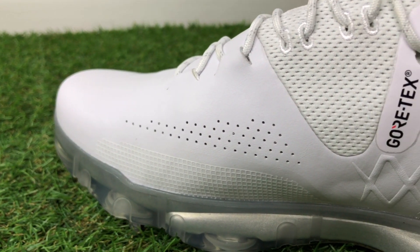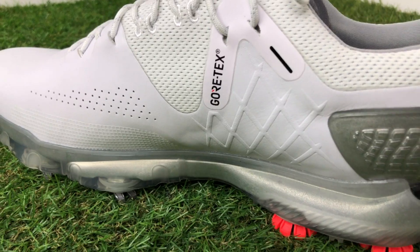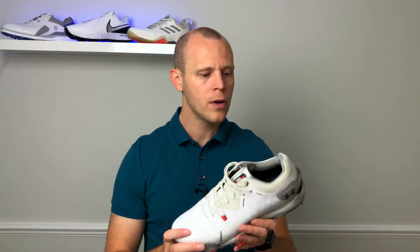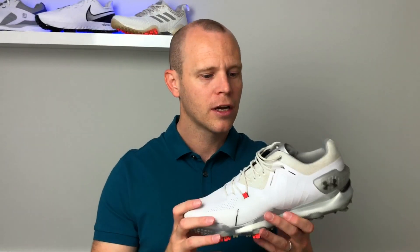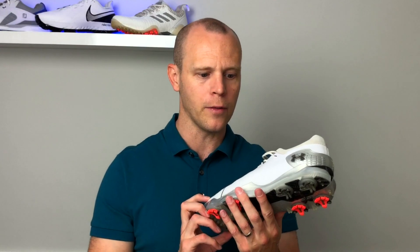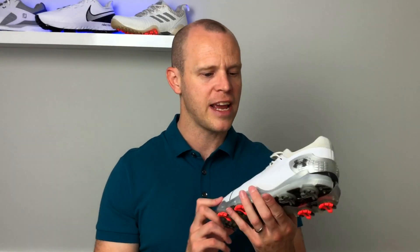My feet stayed nice and dry, which you'd expect because these incorporate Gore-Tex technology — very breathable and very waterproof. So there you go, that's my full review of the Under Armour Speed 4 GTX golf shoes. Let me know in the comments what you think of them and how you think you'd get on with these shoes. Personally I think they perform really really well — if you're looking for golf shoes that hug your feet and help you deliver power and traction, you've definitely got to consider these. Under Armour set out a goal and I think they've pretty much hit the nail on the head.